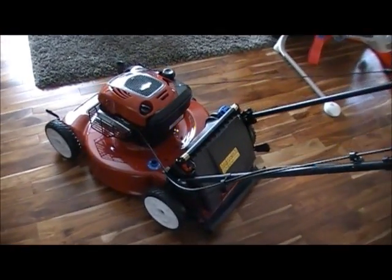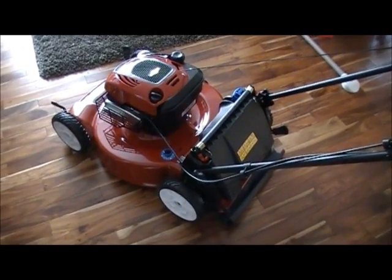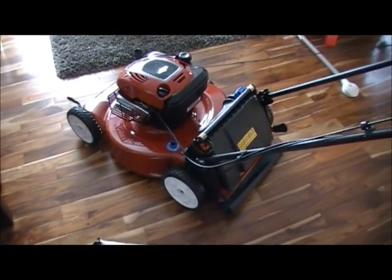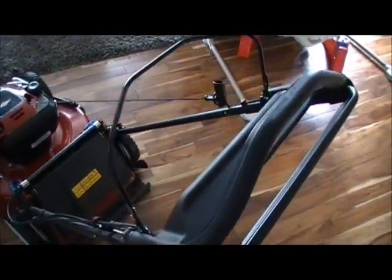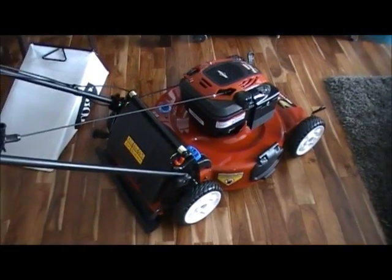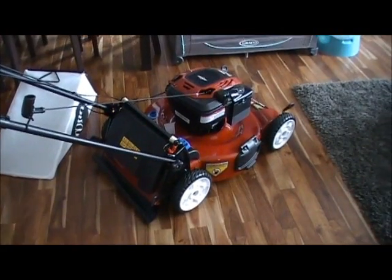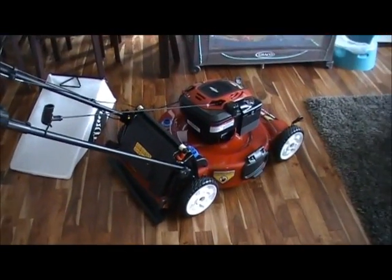I'm going to go the extra mile — some people laugh at this — but I want to try waxing the bottom of the deck with a high quality car wax, just to make it really slippery so grass wipes right off, especially with the wash port. It should help the deck maintain its cleanliness and protect the paint. I'm doing it more as an experiment. If you're looking for a mower, I recommend this after all the research I've done. It looks like a great model and I've been more than impressed with the user friendliness. If it starts in one to two pulls like everybody says, it should be no problem whatsoever.